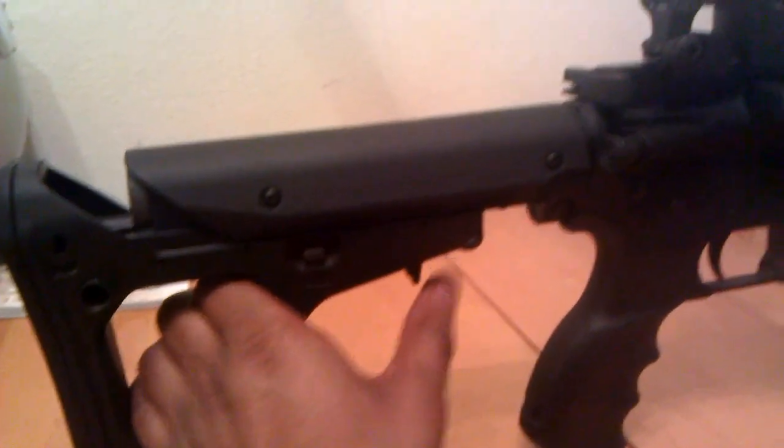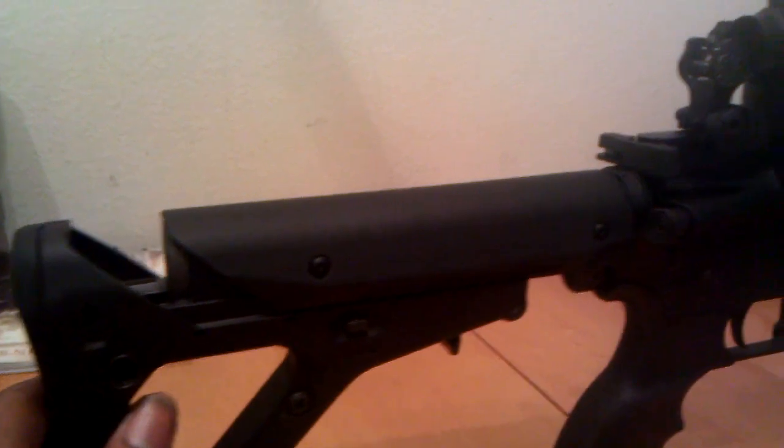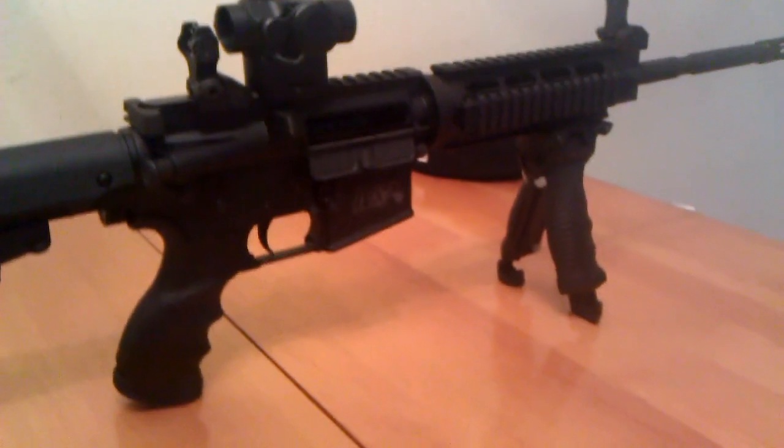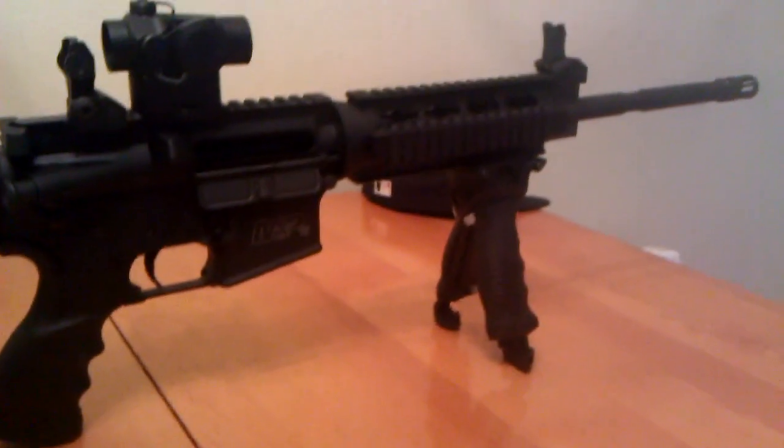As you can see, the cheek weld does stay there. There are plenty of reviews online if you want to check that out as well. But this is my Smith & Wesson MP15-OR with some upgrades. Post your comments, let me know what you think. Thanks for your time.